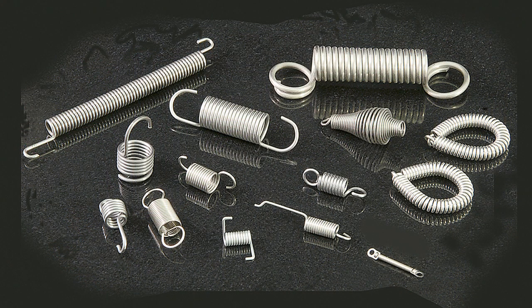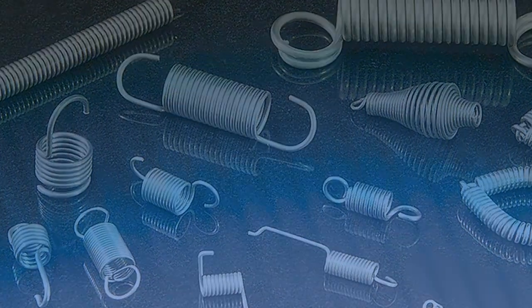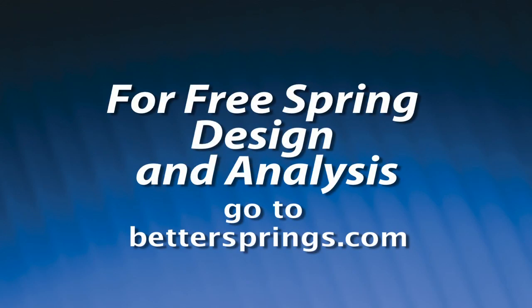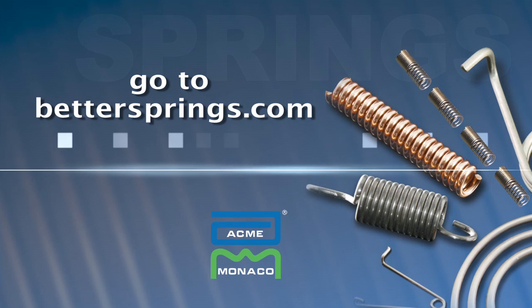While springs are often the least expensive part of your assembly, failure can bring costly machine downtime and product rejects. To assure higher quality and longer reliability, we offer a comprehensive spring design and analysis program covering mechanical requirements, manufacturing feasibility, and in-use predictability. We are experts in compression, extension, torsion, and beam springs.